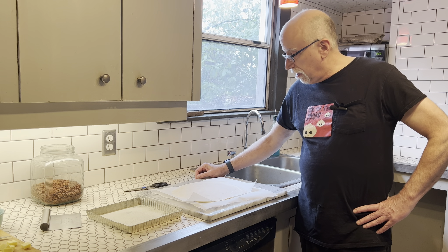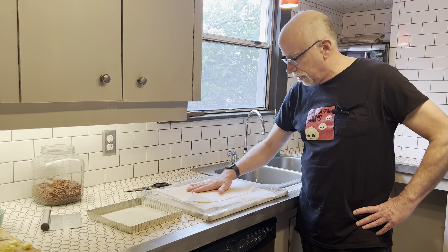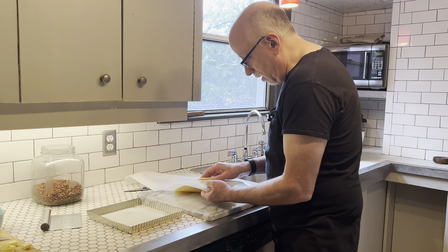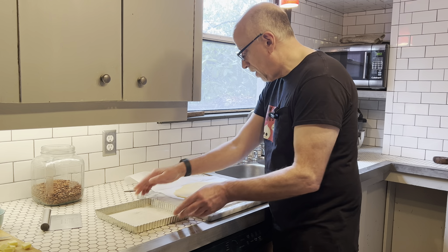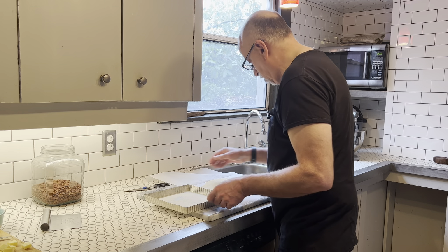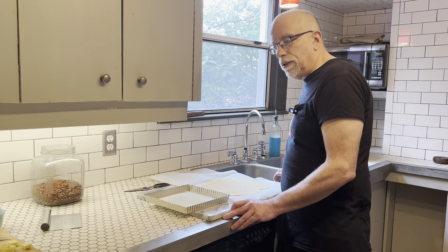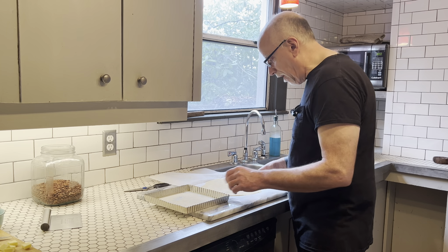Our dough has been in the refrigerator for about an hour and a half. I did have to roll it out a little bit more, which is difficult when it's been sitting in there — it fights you the whole way. I have my tart pan here — it is a loose-bottomed tart pan — and I have greased it and floured it. I like to grease and flour every single time.